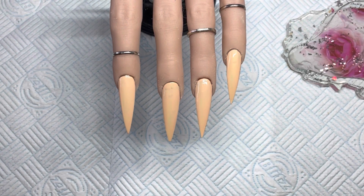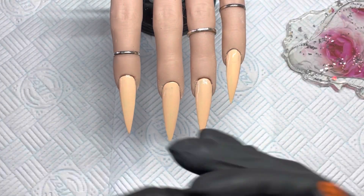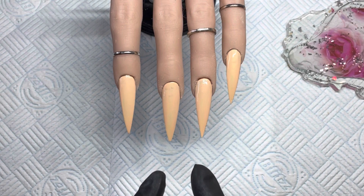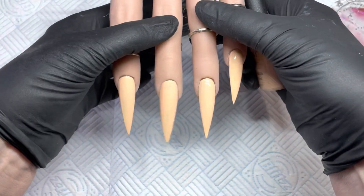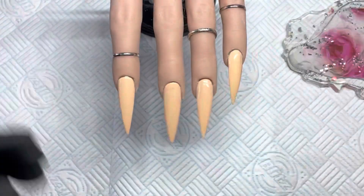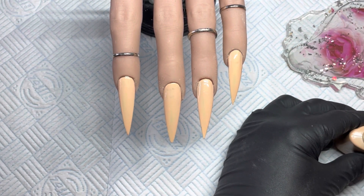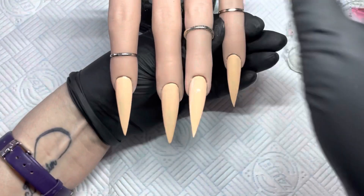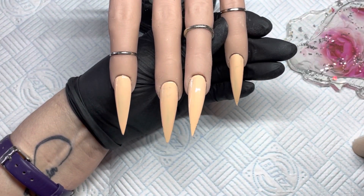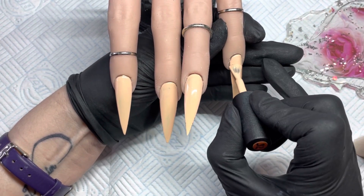Hi guys, welcome back to my channel! Today I am doing a set of graffiti nails with some hearts and lips. I'm going to do this in two parts because it's a bit more detailed, so I'll do two nails in each video. I'm starting with the base first — the color is 014, a Canny Color — just a neutral base. I've already done one coat so I'm just going to quickly do a second.